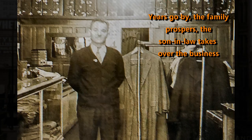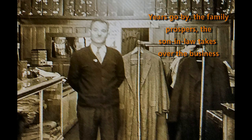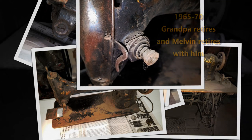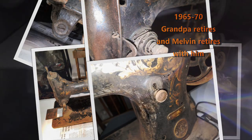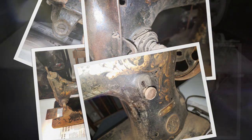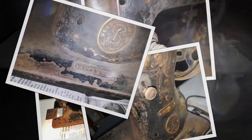As the years go by, the family prospers and the son-in-law takes over the business and changes it to a music store. So Melvin is no longer used, and Grandpa retires and Melvin retires with them around 1965 to 1970.